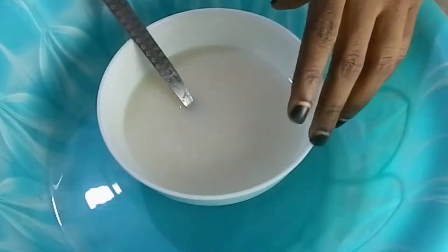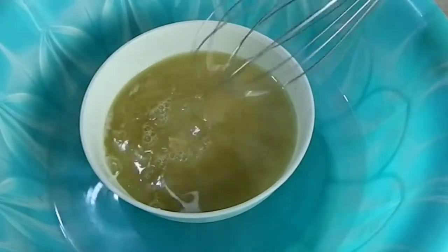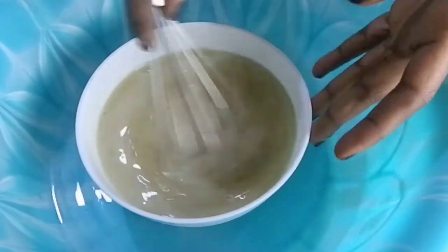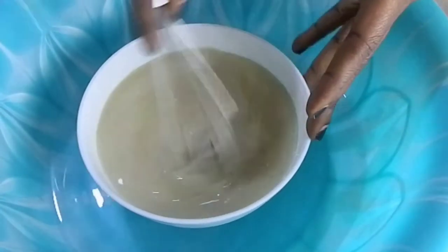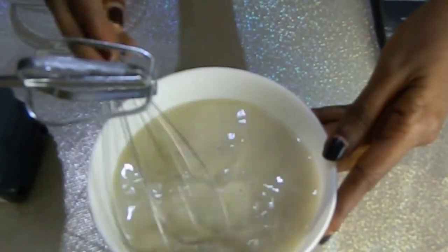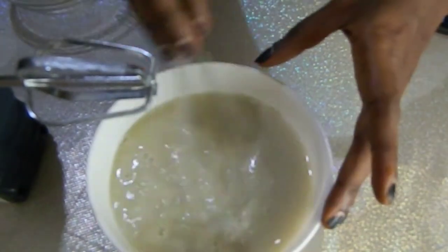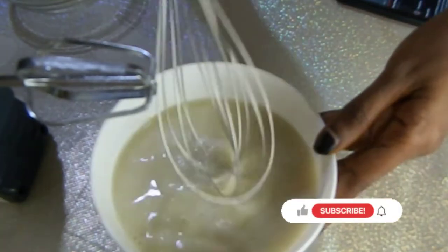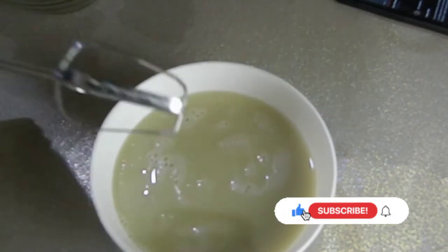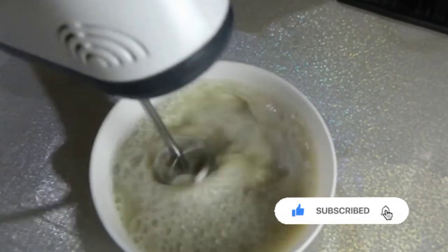So now I'll go ahead and mix our oil into our water phase. Make sure you mix it so that the water and oil won't get separated. I'll use my hand mixer to mix everything together, then set it aside for it to thicken up.